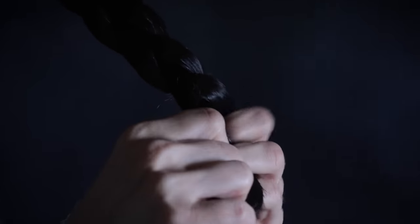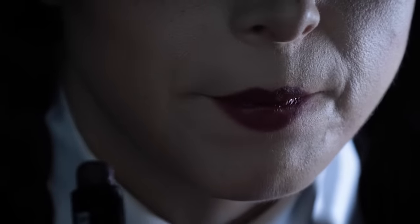Hello, I'm Wednesday Addams. Today I'll show you how to get that fresh from the grave glow, inspired by the new Tim Burton Wednesday series coming to Netflix.